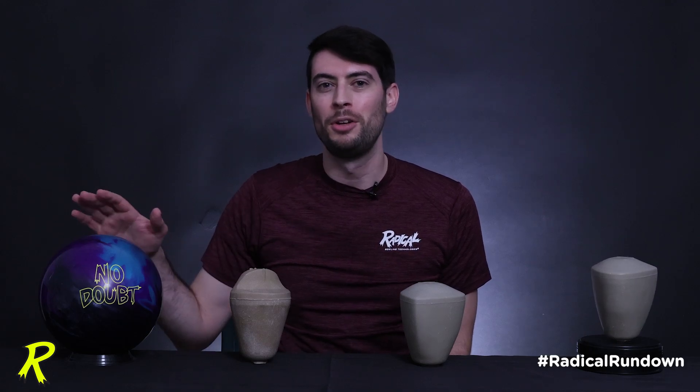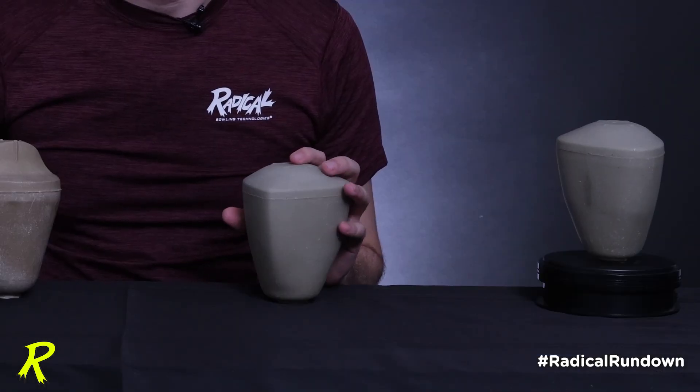Hi everyone and welcome back to the Radical Rundown. My name is Brian Bukosch, Core Design Engineer with Brunswick Bowling, and today we're talking about the brand new No Doubt Symmetrical Ball that contains a brand new core design: the No Doubt Symmetrical Core.